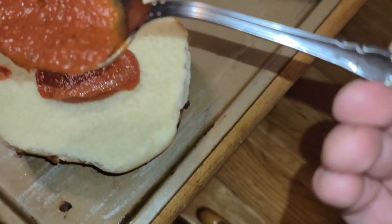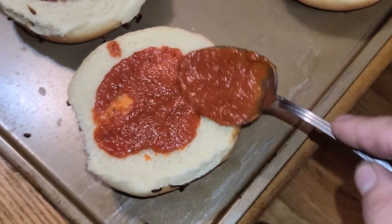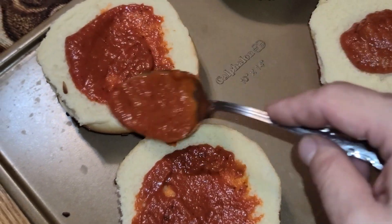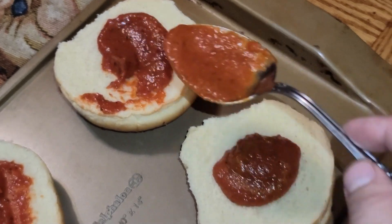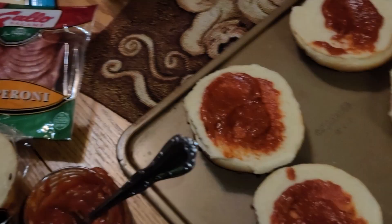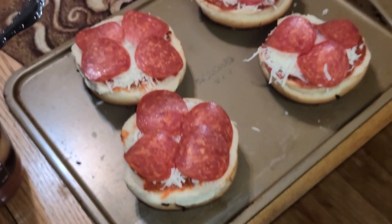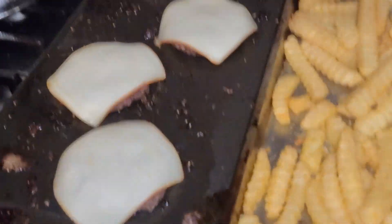I got pizza sauce and smeared it around the top bun on all of them. I'm gonna throw on some mozzarella cheese and some pepperonis, and just bake it real quick. Good onions, I put mustard and cheese.